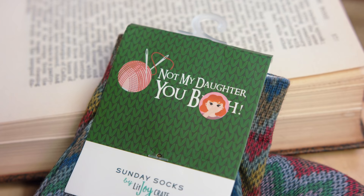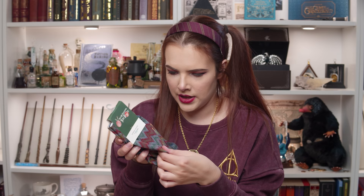We've got some socks — some Molly socks. It says 'Not my daughter, you [bleep]' — they've put a sticker of Molly over the swear word. These are Sunday socks. There's the W on there for Weasley and they look knitted. They feel quite nice and it definitely looks like something from the Weasley household. That is one of the iconic quotes by Molly Weasley — probably my favourite thing she says. I do love a good pair of socks, and their socks are always quite lovely.